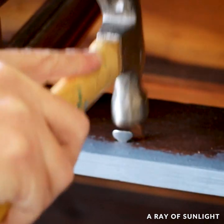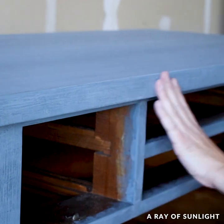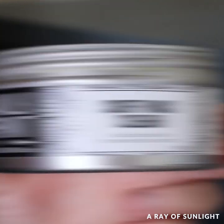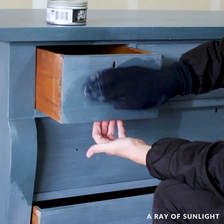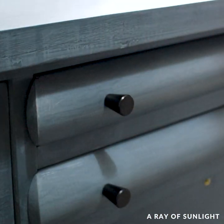Then I replaced the missing drawer stops and sanded all of the paint smooth and waxed it to seal the porous paint. And then I added new hardware and put on some keyhole covers.